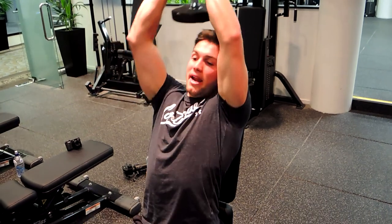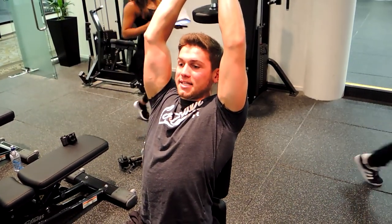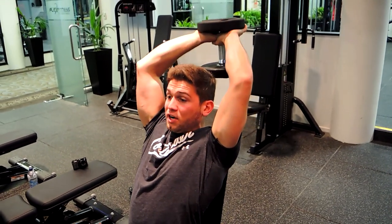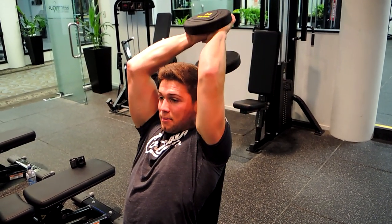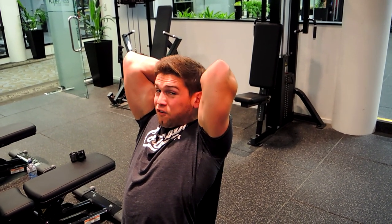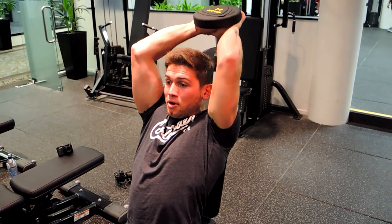Once you're in position, push the weight up, extending it overhead. Keep that chest up and shoulders drawn back the entire time. Make sure those elbows aren't falling outwards — it's very easy to do during this movement. Keep those elbows tight, controlling the weight all the way back as far as you can to get a full stretch in the tricep.